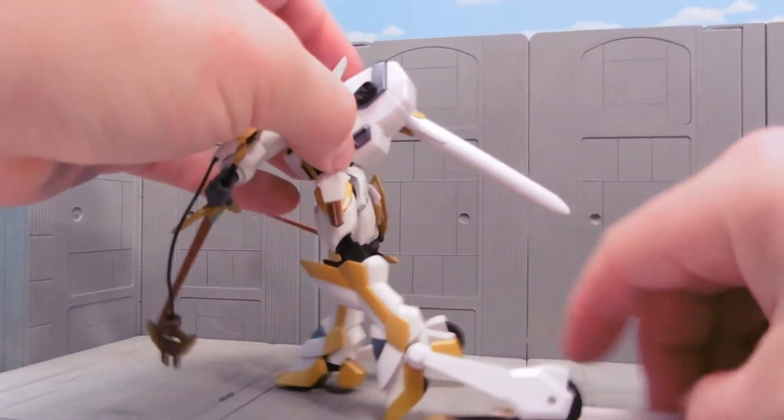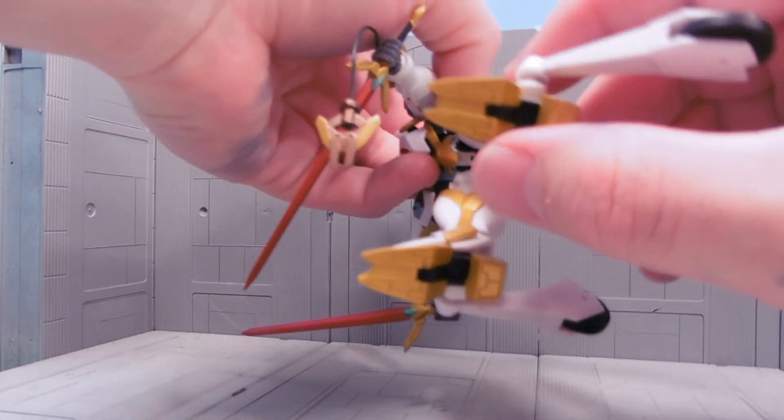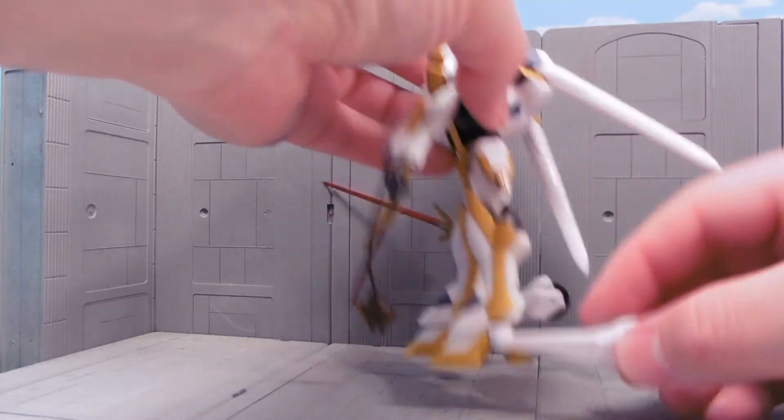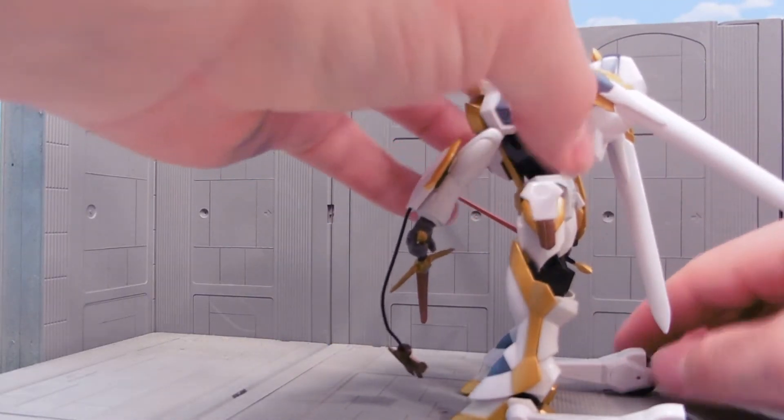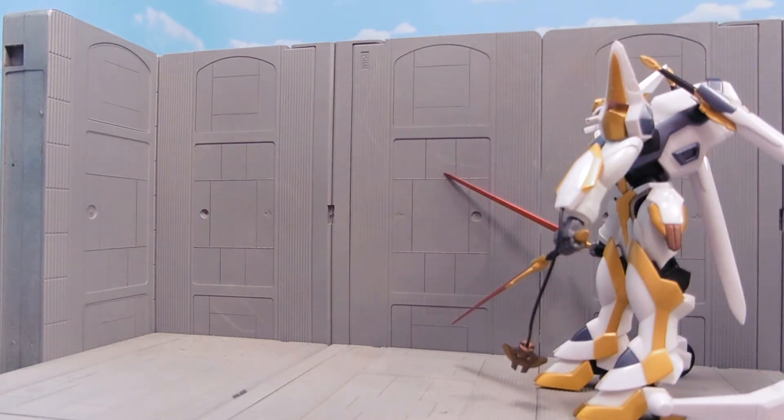Something to note about Code Geass is that it has these wheel systems. I don't know if the foot is supposed to have wheels in it and these help propel it or what. It kind of reminds me of Blue Gender, a little bit.